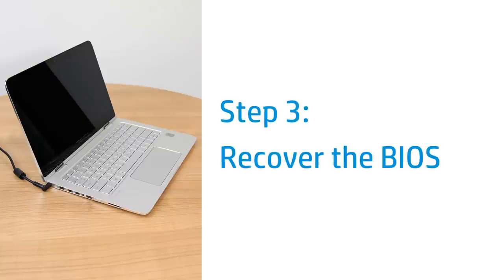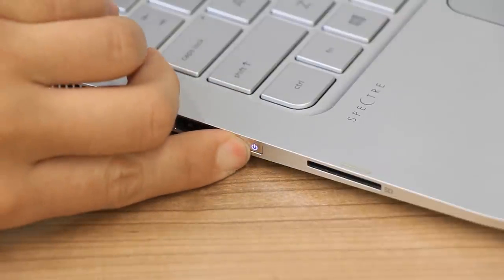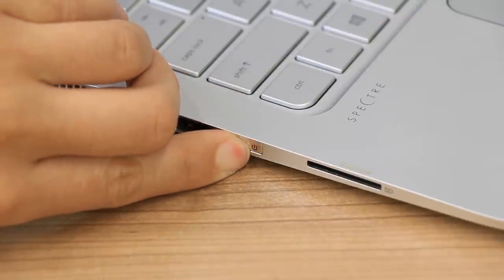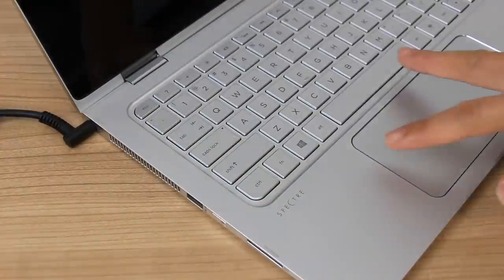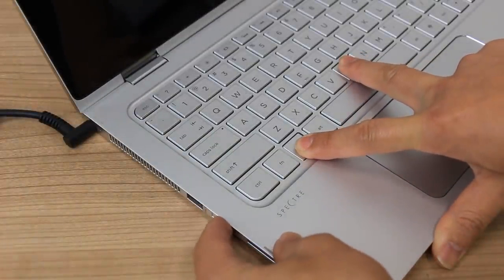Recover and install the last working version of the BIOS. During this process, make sure the laptop is plugged into a wall outlet. Press and hold the Power button until the laptop turns off. Press and hold the Windows and B keys, then press and hold the Power button for one second, and then release all three.